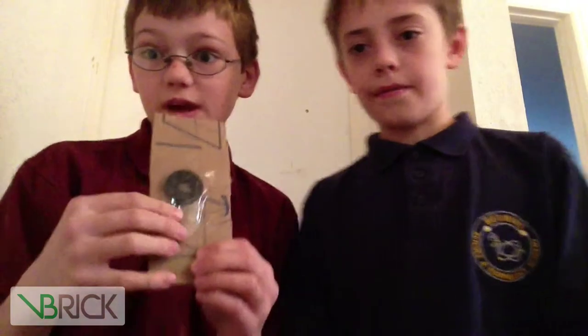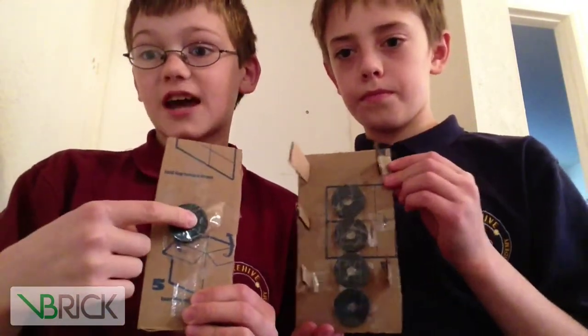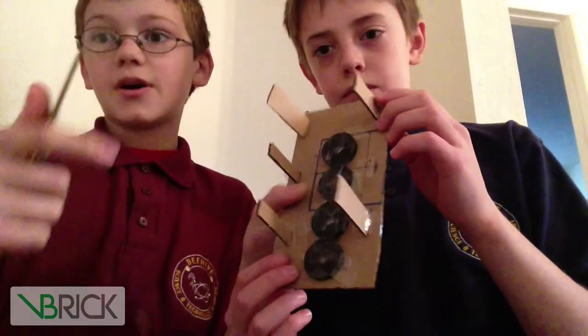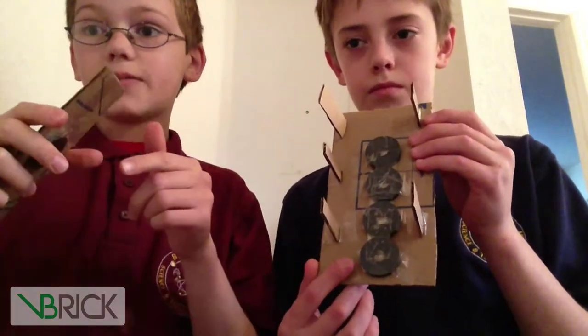How it floats is we have this one magnet attached to a piece of cardboard with its south side facing down when you look at it, and these with their south side facing up, because south and south repel, and north and north repel. And south and north attract.